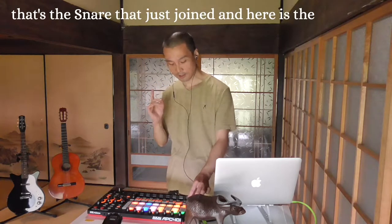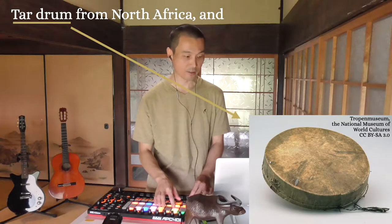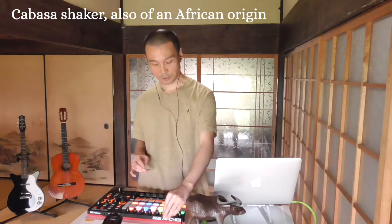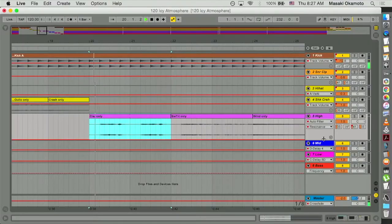Here is the kick, and that's the snare that just joined. Here is the tar drum from North Africa, and the hand clap. Then here is the hi-hat, cabasa shaker also of an African origin, guillo from South America, the crash cymbal and the cruddy gnat.